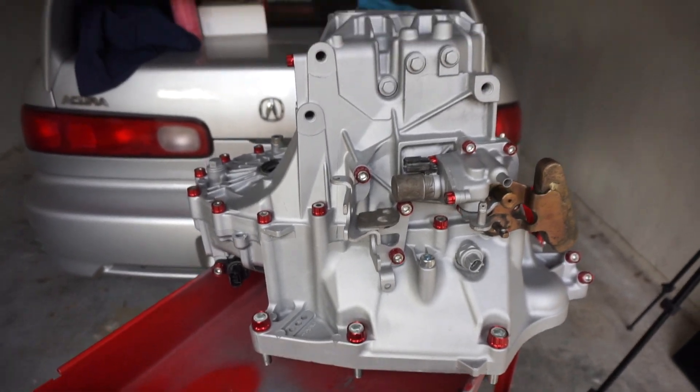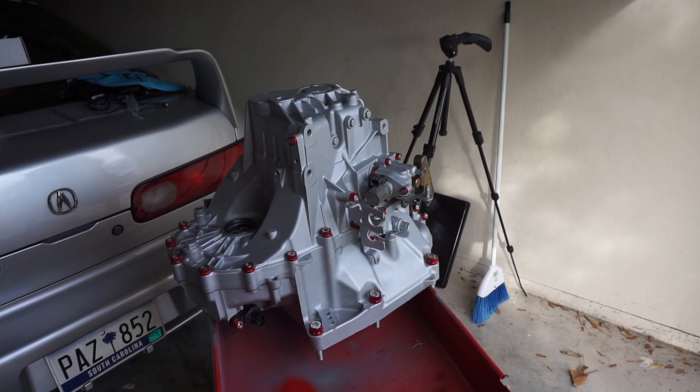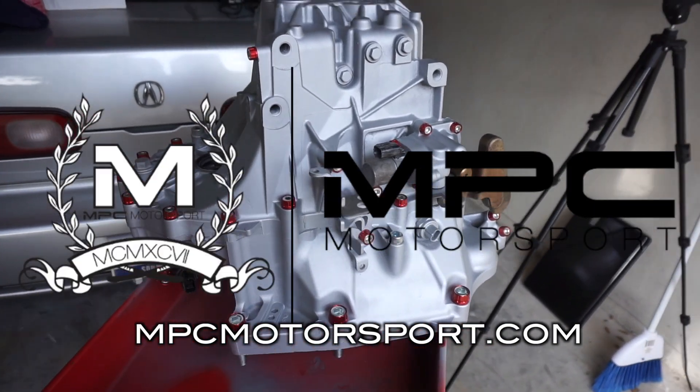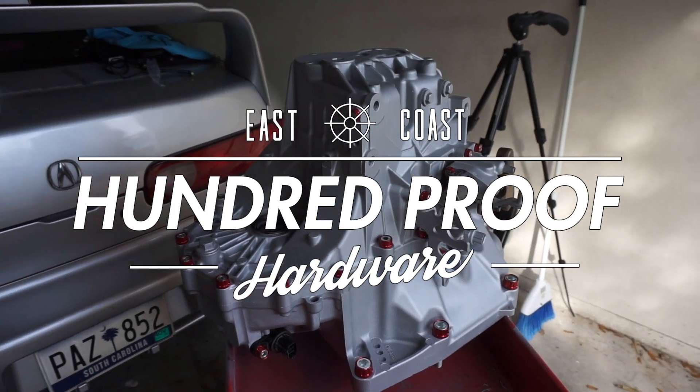In my opinion, this kit is absolutely beautiful. They definitely have some other colors available. If you're interested, the 100 Proof hardware is some of the best quality kits on the market — all the guesswork is already taken out. Order the kit, one and done, and they get shipped to you. Check it out at mpcmotorsports.com or on Instagram. Hit them up — see you next time.